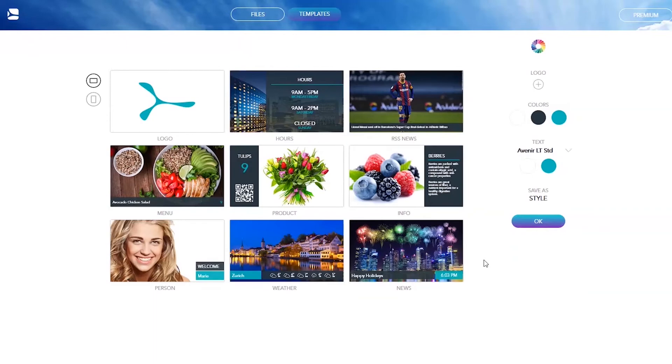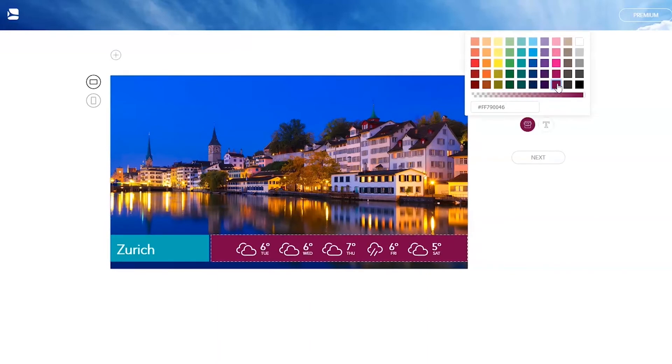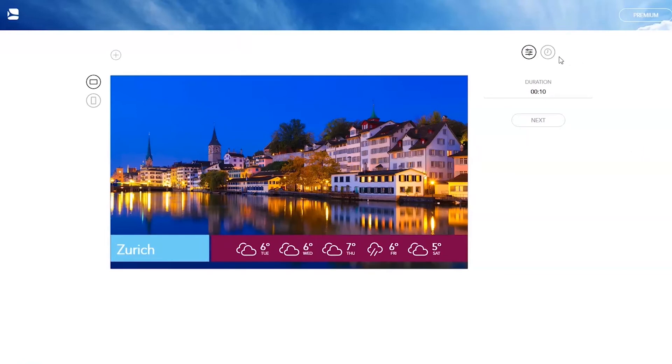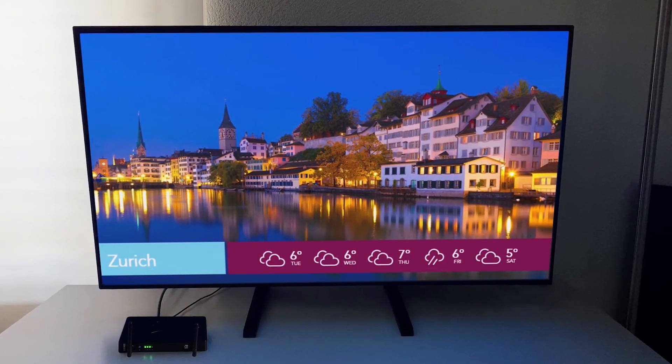Click the Create menu. Select one of the many templates to design your content and customize it as you wish. Preview your content and schedule it by clicking on the clock icon on the right. Select your player to publish the content on it and see the result directly on the screen.